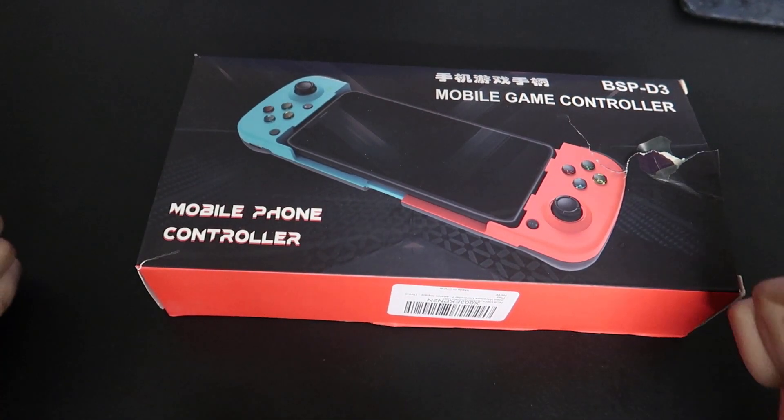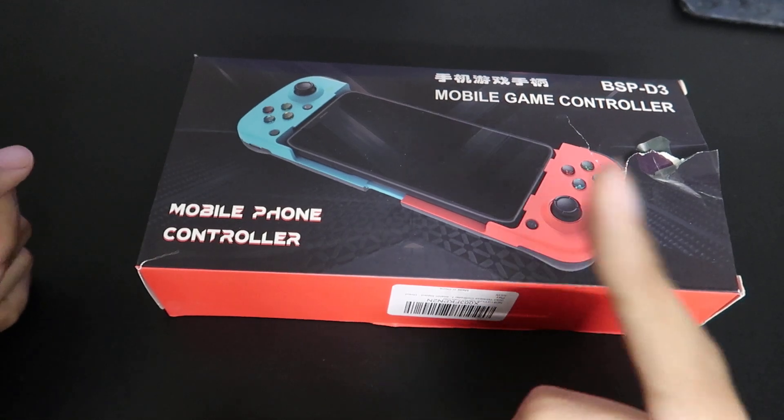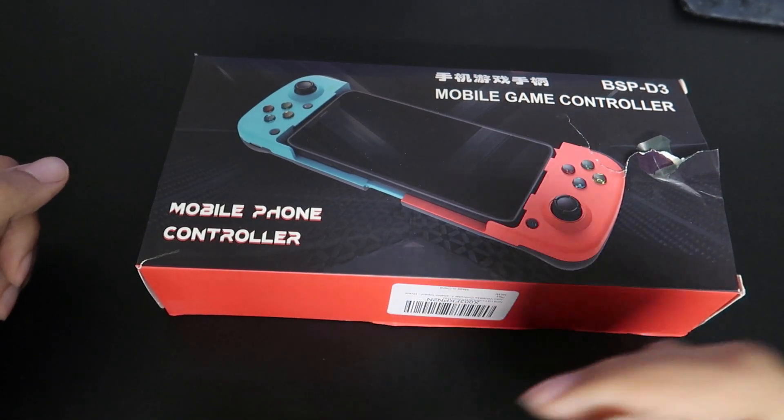What up awesome viewers, RyoGion here. We're going to take a look at the BSP-D3 mobile gaming controller.